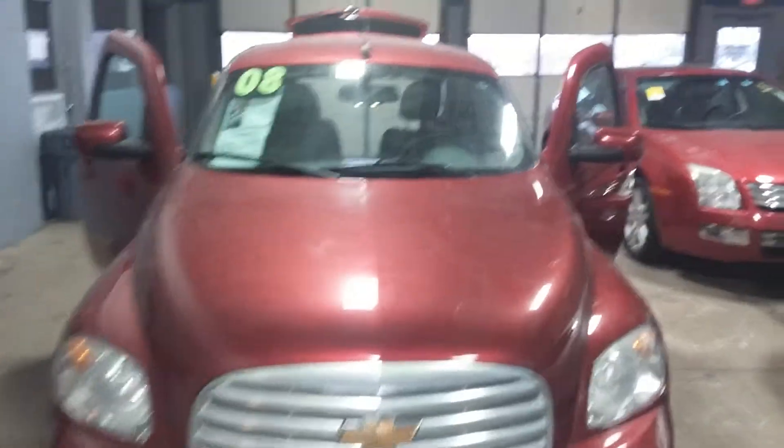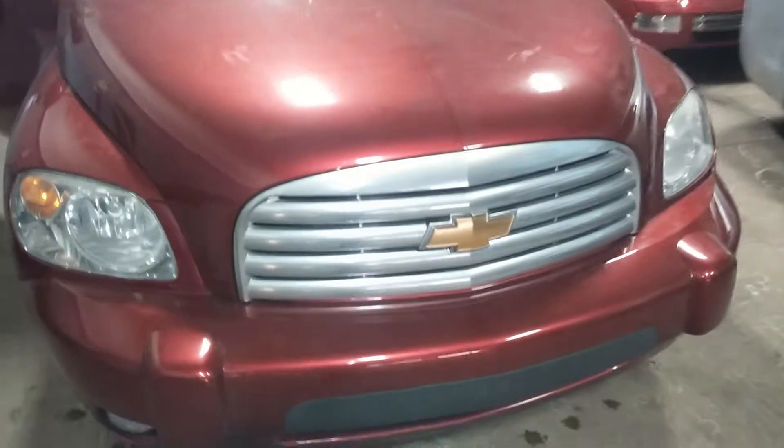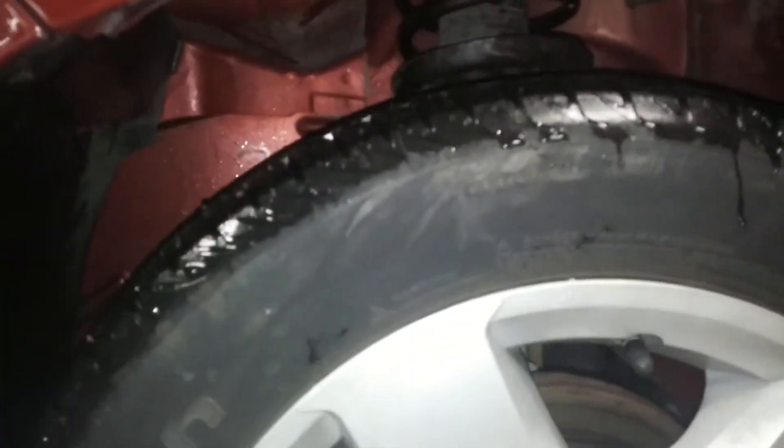Starting from the front of the vehicle, you can see you're going to have your fog lights down there on both sides. No scratches, no dings in the bumper. Very, very nice tread on the tires — brand new tires all the way around.